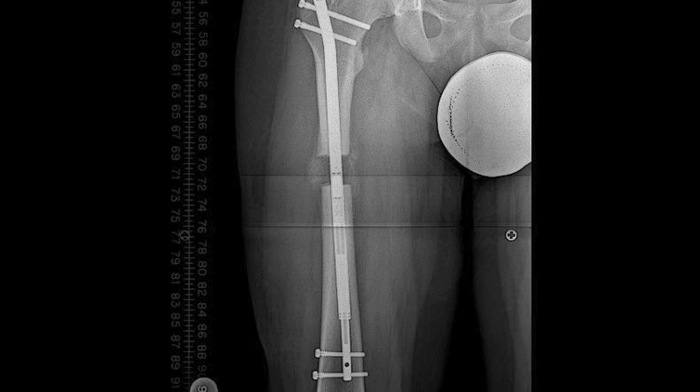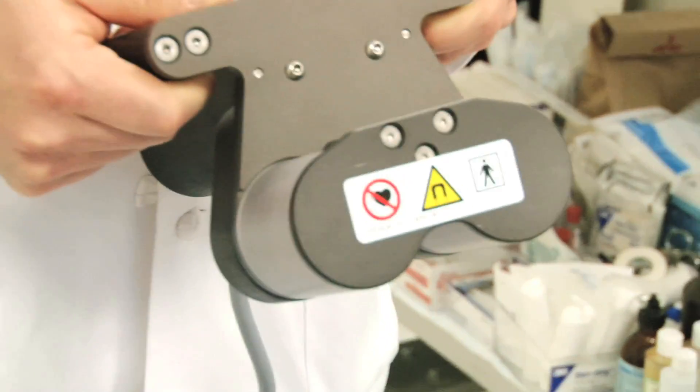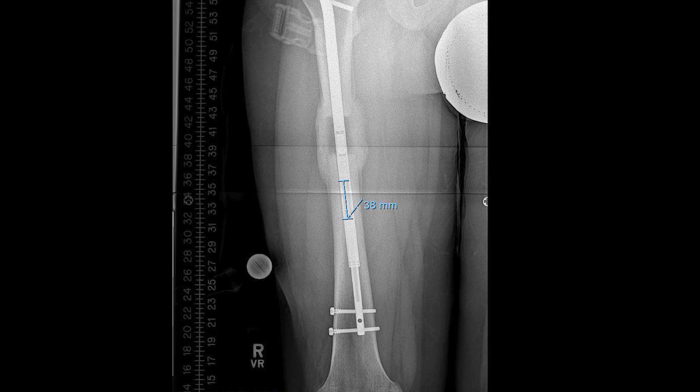We cut the bone in the same way as with the traditional technique of external fixation. We have great control over the limb lengthening because we have an external magnet applied to the surface of the skin. That magnet communicates with a magnet inside the rod, and that turns a mechanism that leads to the elongation of the rod. And it works great.